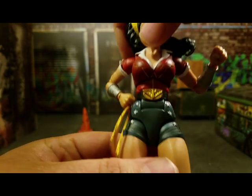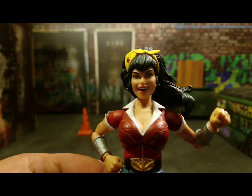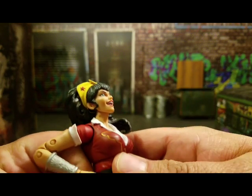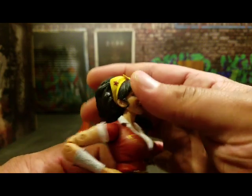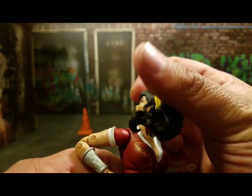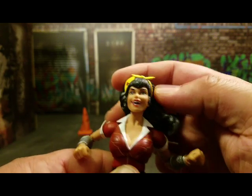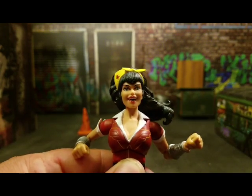Now let's hit the fun factor and talk about articulation with this figure. For the head, it is on a ball peg — it can go up quite a bit, look down, and go side to side. Even with the big hair, she can do a full exorcist turn all the way around — pea soup not included. You've got some nice range of motion here, which I really appreciate.